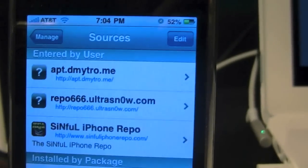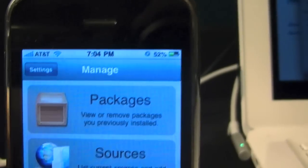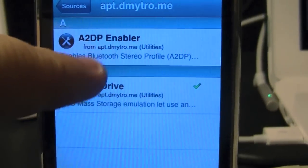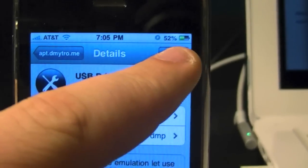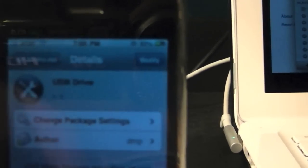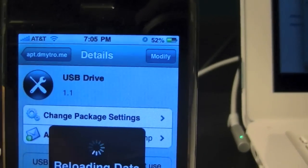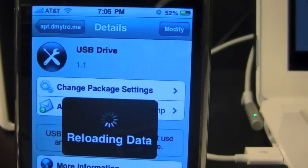Once it's done installing, it's going to bring you back to this screen. Hit Manage — because you might have a list of blanks; if you don't, you don't have to do this. Hit Sources and just open up this source right here. The first one, don't worry about — it's the second one: USB Drive. Click on it, and where mine says Modify because I already have it installed, you're going to want to hit Install, then confirm. Once it's done, hit the home button and scroll over — it should now have an icon that looks similar to this. Hit USB Drive.